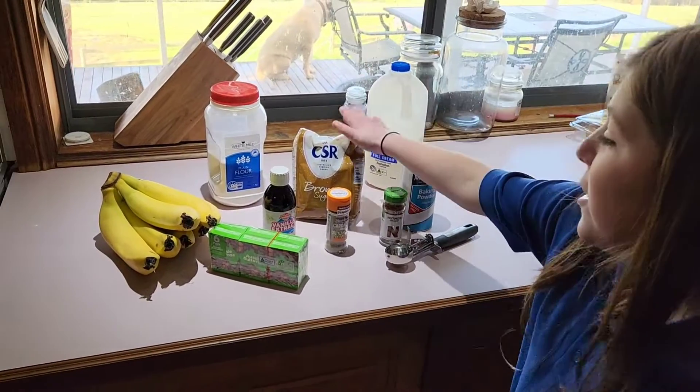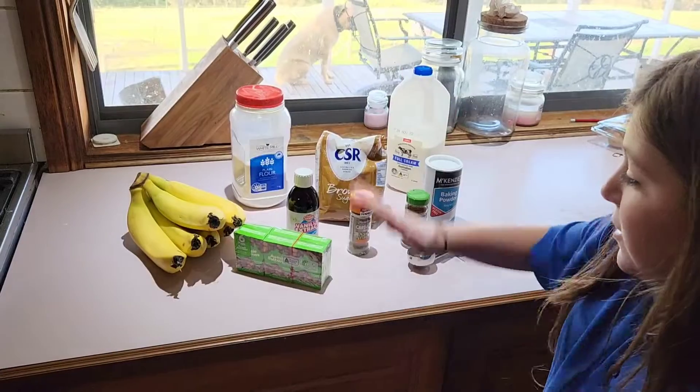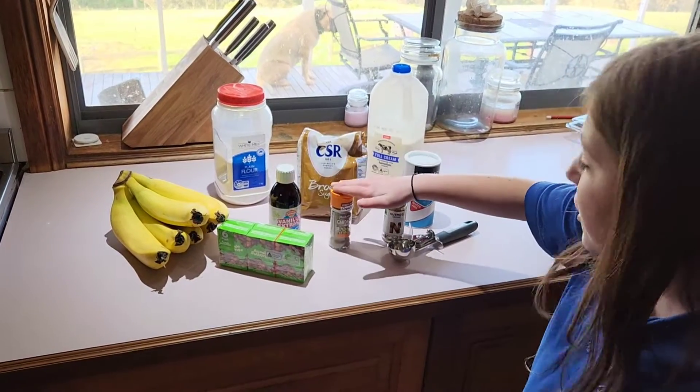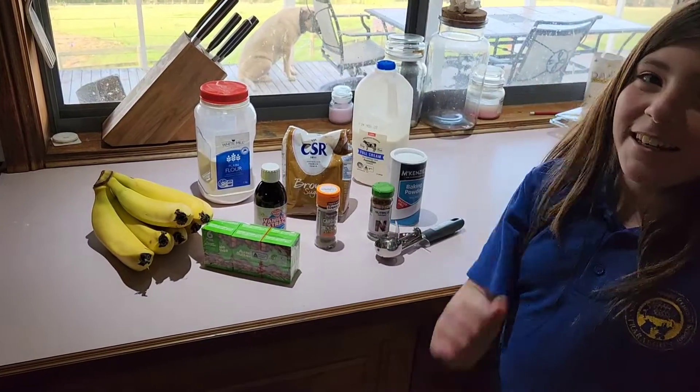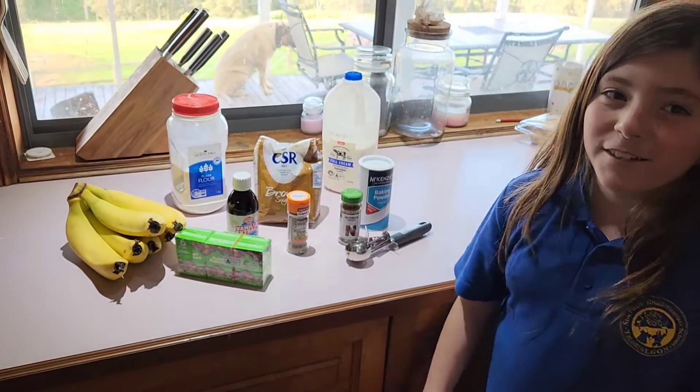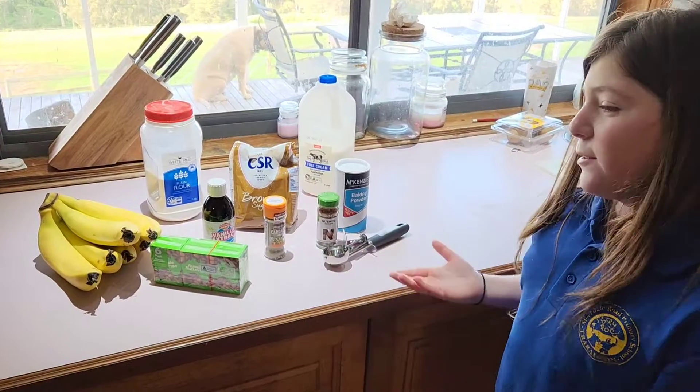The ingredients are brown sugar, bananas, sultanas, vanilla extract, cardamom, nutmeg, baking powder, milk, and flour. Today I am going to show you step by step how to make it.